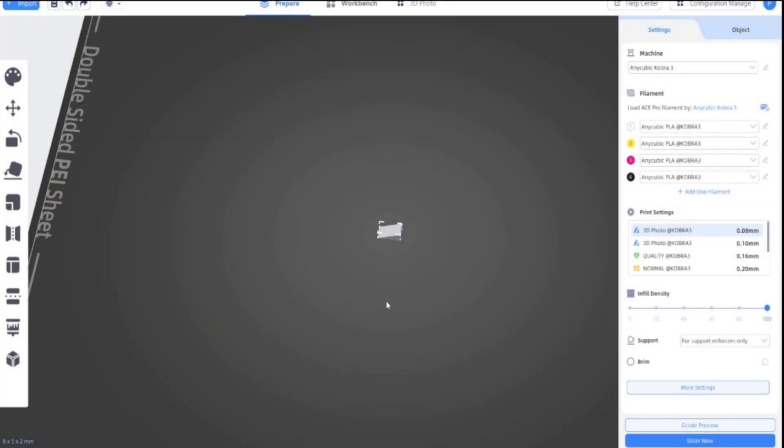Hi, so today I'm going to try and do a Hugh Forge sculpt in the Anycubic Cobra 3 and using the Anycubic slicer.